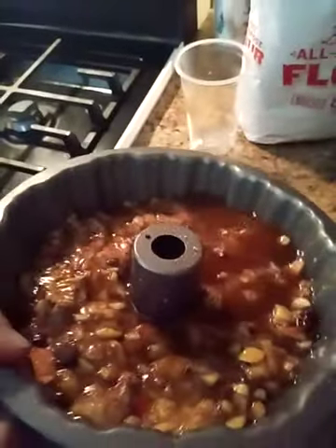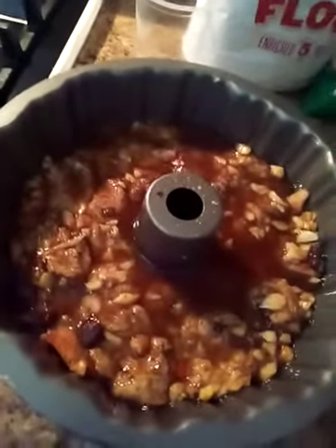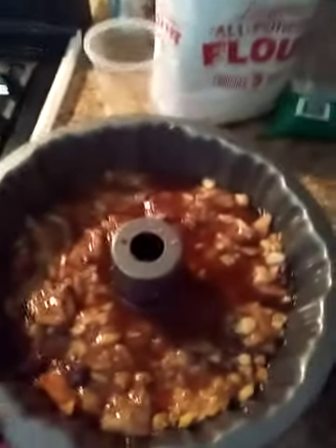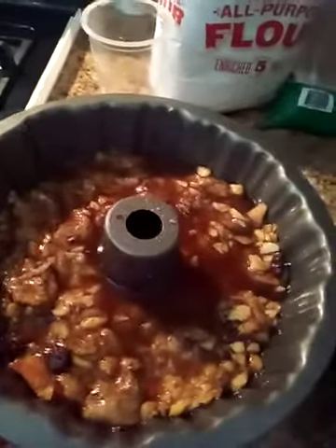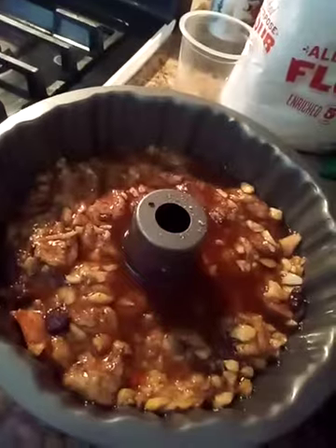Then you just put it in the oven and bake it 30 minutes at 350, or until you stick a toothpick in and it's done. Then you just flip it over and enjoy. And that's how you make a simple homemade monkey bread with apple, cinnamon, and pecans. You can use my two-ingredient dough and that's all.